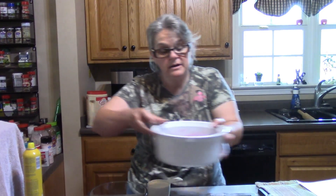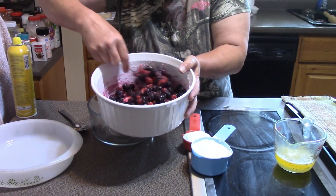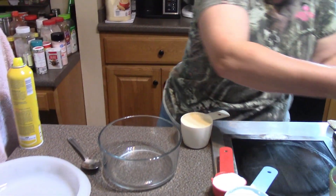Now we're waiting on the juices to come out and we'll start the rest of it. The berries have been sitting for about 30 minutes and they've started to get really nice and juicy, so now we're ready to go on to the next step.